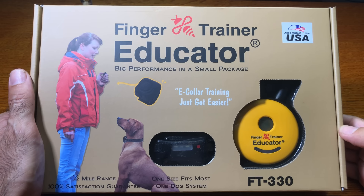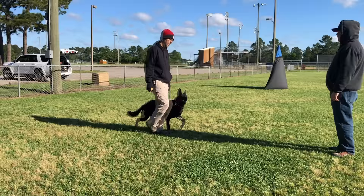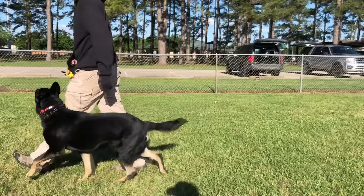This video is an unboxing of eCollar Technologies Finger Trainer Educator Model 330. Howdy, I'm Al the Dog Trainer. This channel is your resource for raising a happy and reliable dog.